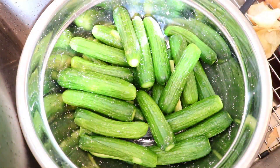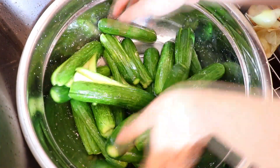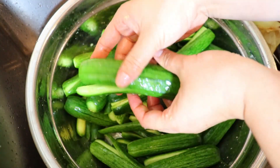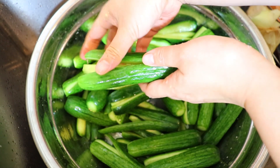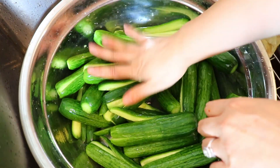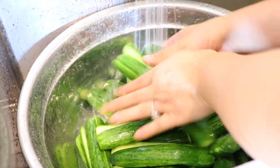After about 20 minutes, check on your cucumbers, flip them around, and let them soak for another 10 minutes. After 30 minutes of soaking in salt, lightly rinse any excess salt.